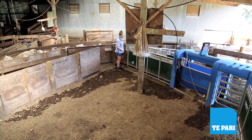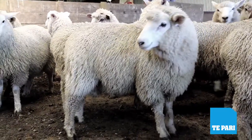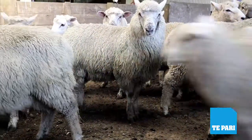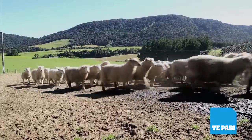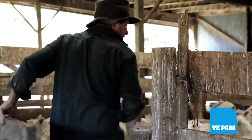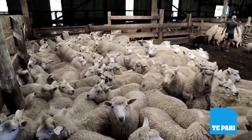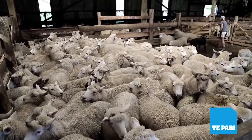Everything's recorded and nothing's lost, so I can go back through each year and see when and what lambs I weighed and sold. We also monitor the ewes and the tutus through the year by sample weighing them — it's just a matter of running a few off and getting weights, which is really simple and again can be done with just one person.